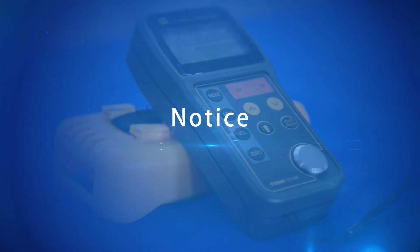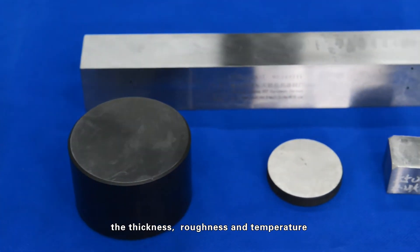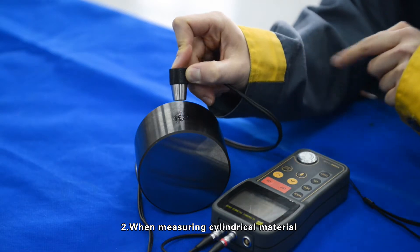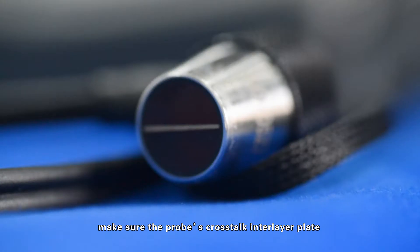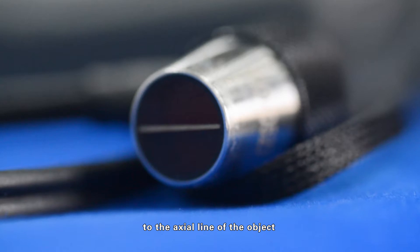Notice: 1. The surface of test pieces should be clean and smooth; the thickness, roughness, and temperature should be in accordance with the regulations. 2. When measuring cylindrical material, couple the probe with the material to be measured, making sure the probe's crosstalk interlayer plate is perpendicular or parallel to the axial line of the object.